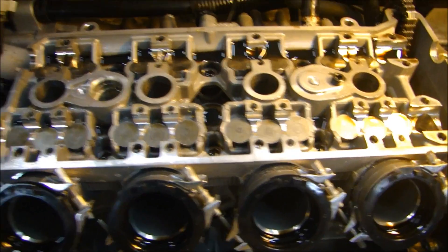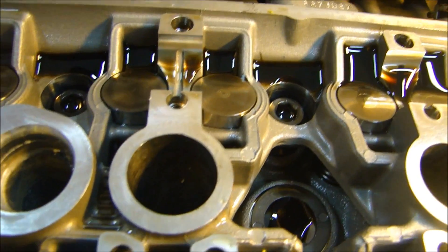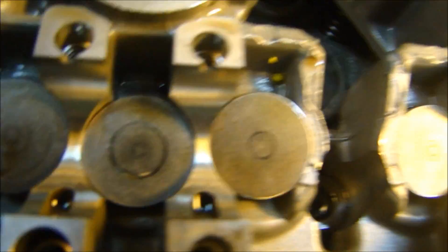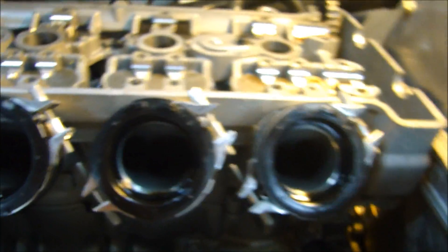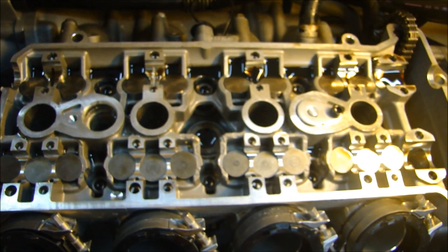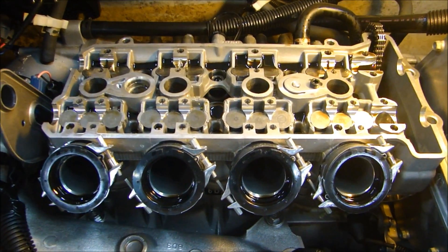A couple things I'm noticing right off the bat that are good. First, I look at the oil in here — there's no coolant in the oil, which is a good sign. That means no coolant got through the oil passageways on top of the head. The second thing I'm noticing is the journals where the camshafts ride — none of the coolant got in there and ruined any of the cam journals. This is a three-valve engine — three valves per cylinder: two intake, one exhaust. Now I can unbolt my head. I'm hoping to find a head gasket issue — that's going to save me another six or seven hours of work. If not, I'll have to pull the whole engine out of the wave runner itself. But so far it's not looking too bad. Let's see what happens when I get this head off.